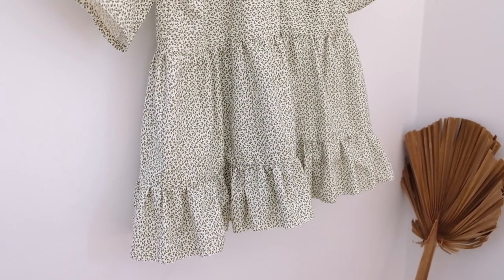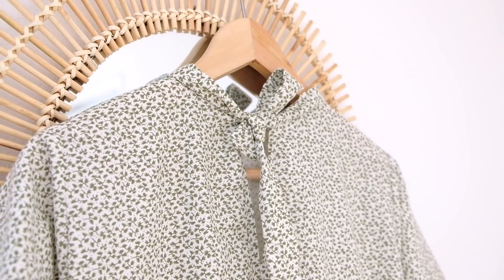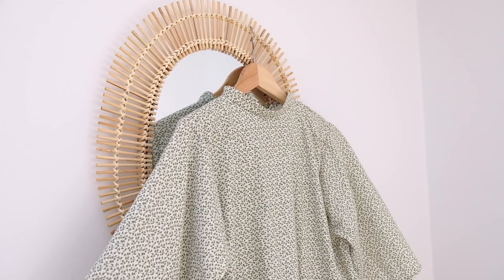Well hello and welcome back to another tutorial with the Essentials Club, I'm Maddie, and today I'm so excited to take you through the steps of how to create your own cute dress that has a gathered bottom, some big oversized sleeves, and just a super simple throw-on and easy make.